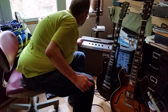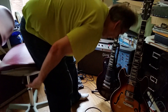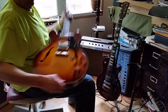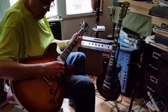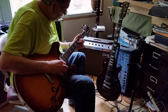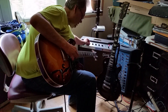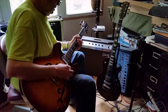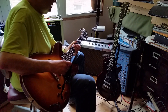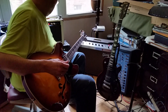This goes in there, this goes in there, this goes in here. Now we're going through two amps — a little amp here and a big amp there. We've also got an extension cabinet here.